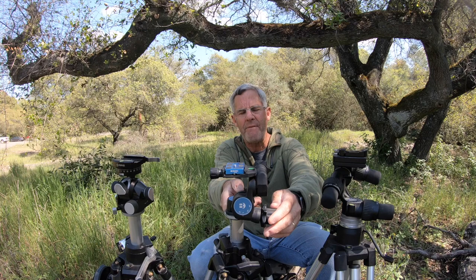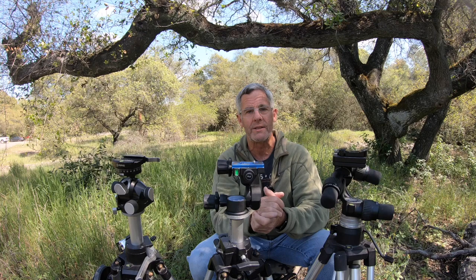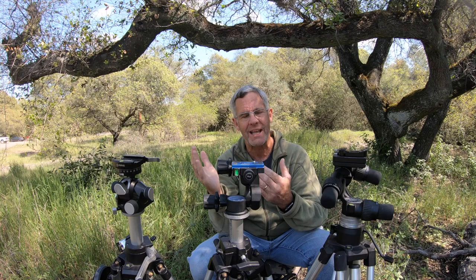The reason for this review is I've been recommending people go with this head as a cheaper alternative to the Arca Swiss D4 or the Manfrotto 405. There are several other things to consider when choosing a geared head, but I don't happen to have the Manfrotto equivalent, which is the 410.